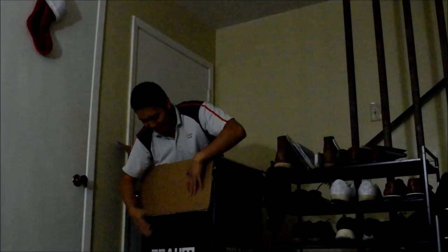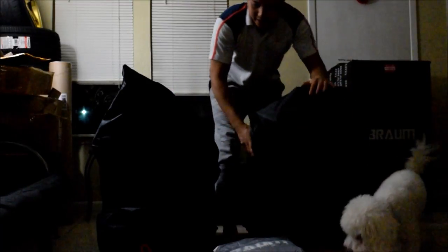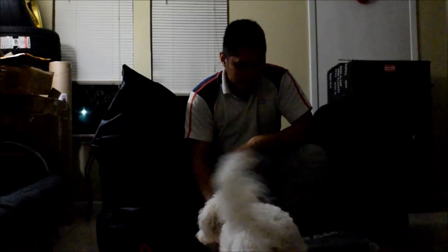What's up guys, today I have some Braum Racing seats here. I'm gonna show you guys the unboxing — really excited to put these seats on my car. As you can see I have my two Braum seats here, and I also went ahead and purchased the Planet seat mounting brackets, one for the left and one for the right.